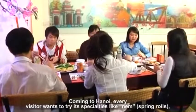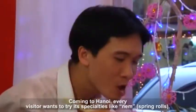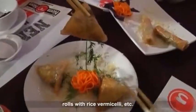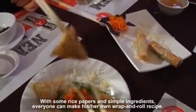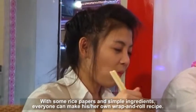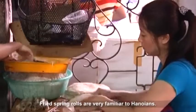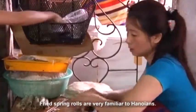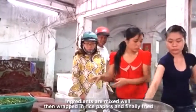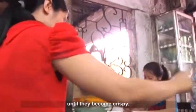Coming to Hanoi, every visitor wants to try its specialties like num, spring rolls, rolls with rice vermicelli, and more. With some rice papers and simple ingredients, everyone can make their own wrap and roll recipe. Fried spring rolls are very familiar to Hanoians — ingredients are mixed well, then wrapped in rice papers and finally fried until they become crispy.